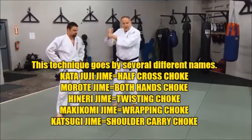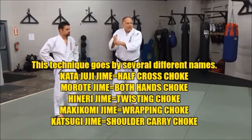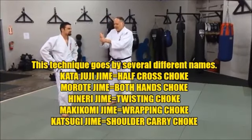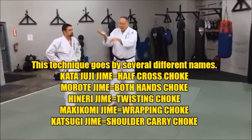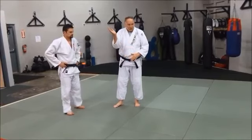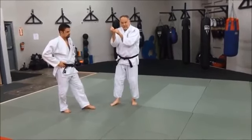Some people call it the baseball bat choke because you're grabbing like a baseball bat. But if you don't play baseball, you wouldn't have any idea what that means if you live in some other country. The idea is one palm up, one palm down, and the palm-up hand is going to be the strangling or choking hand. The other hand will assist too, but it really is the clamp hand.